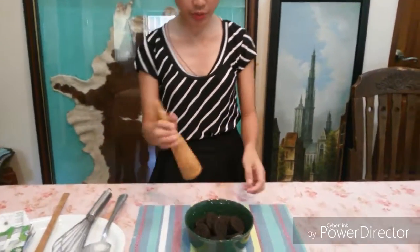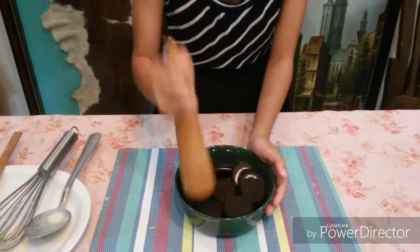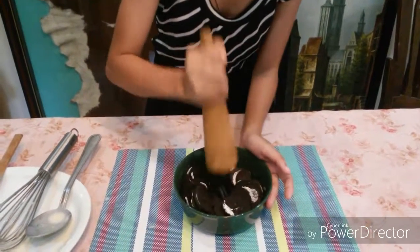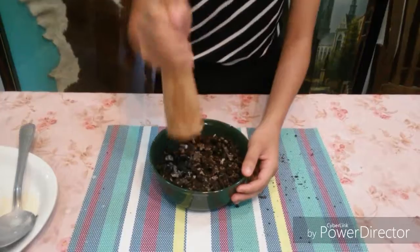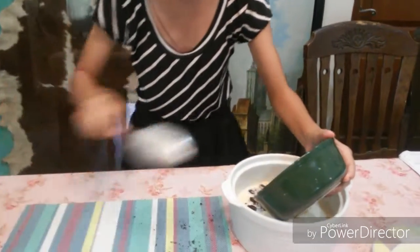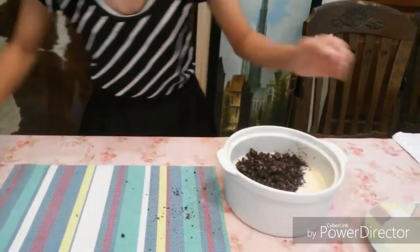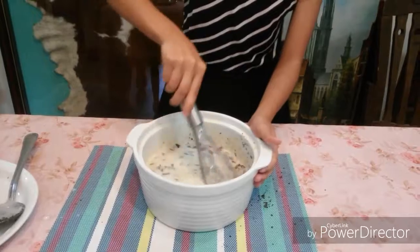When you are done mixing all the liquid ingredients, lightly crush the Oreo cookies like this. You will pound them very lightly. After pounding the Oreo cookies, we will pour them into the mixture. We are so messy! And then we will mix it in. Oh my god, you can feel it — it's very delicious.